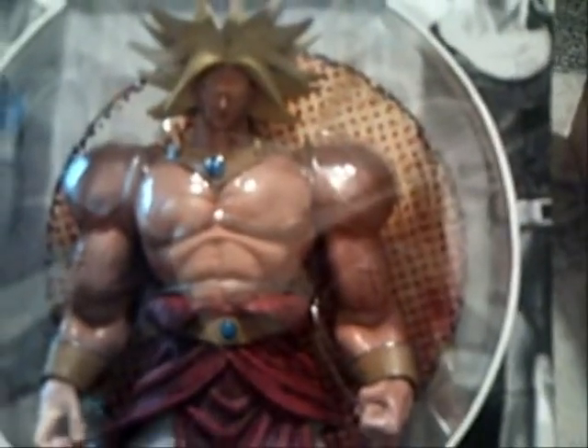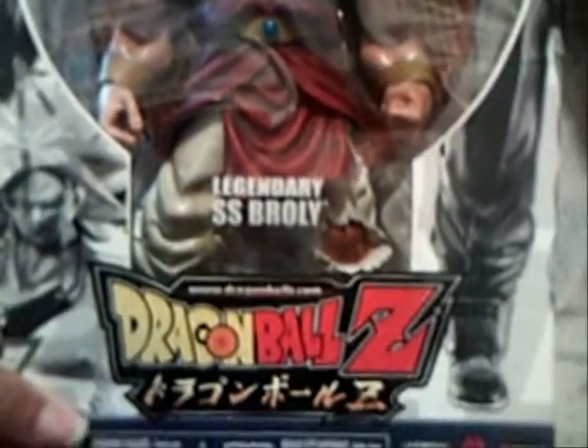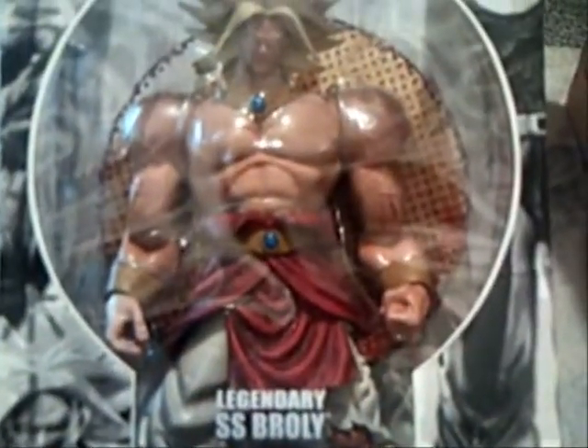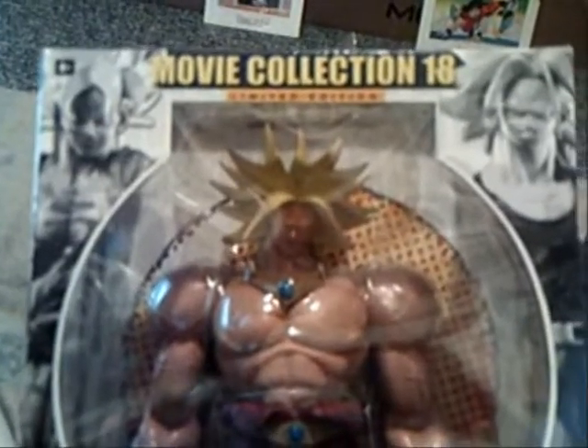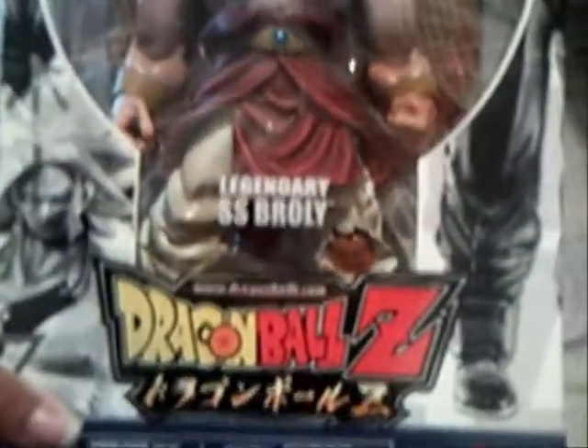The first thing is I finally got the last movie collection Brawly. Now I have all five. It took me a whole two months to complete the collection, because two months ago is when I first got my first blue hair variant one. And this is the one I got in the mail today.